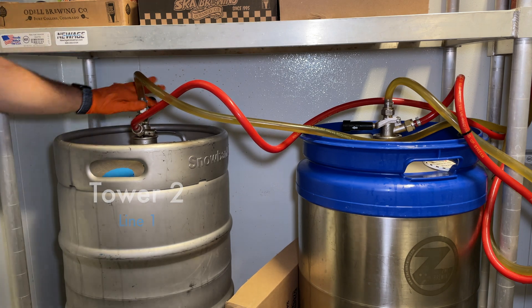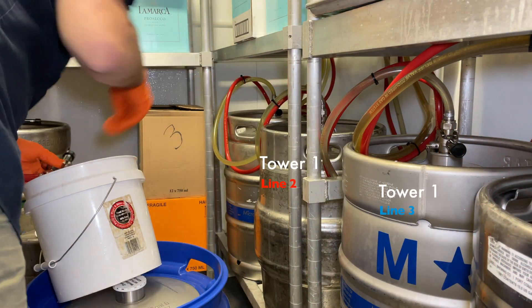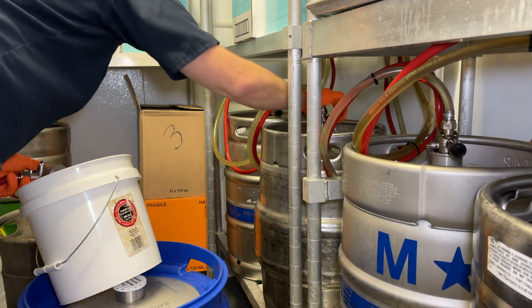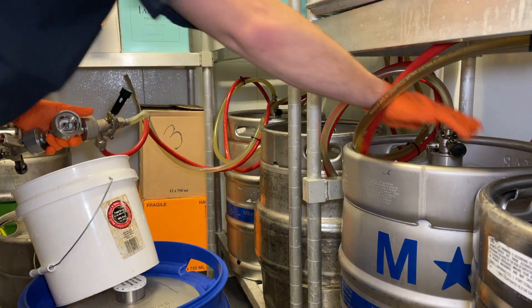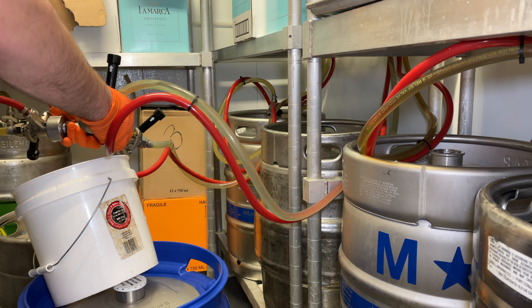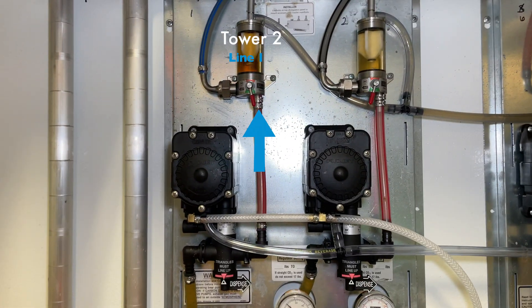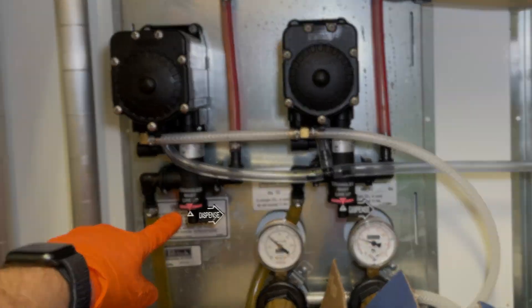I will disconnect the first line from the second tower and we're going to connect it to a three-way cleaning coupler, then hook up both line 2 and 3 from the first tower. The first line on that second tower is going to stay in its out motion, so all we need to do is open up its FOB to enable the flow.